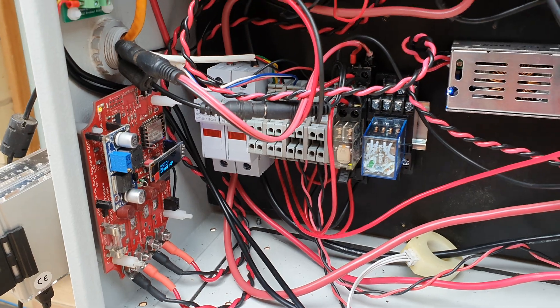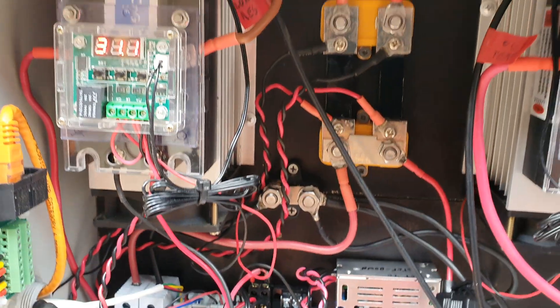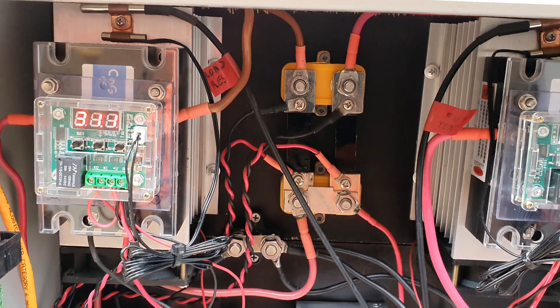You can see a couple of fuses and stuff like that. I've got control circuits with a relay to actually switch the solid state relays off and so forth.